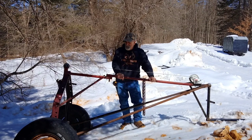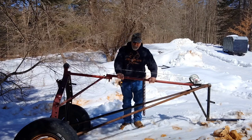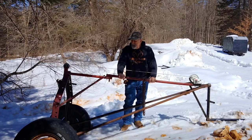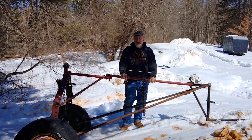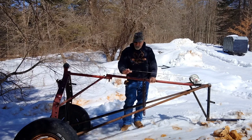We've had a lot of questions about the log arches that we use. They keep the logs off the ground, keep them dry, and keep mud out of them. A lot of people have asked about these — they want dimensions and want to know how to build one. So today I'm going to explain everything we did right, everything we did wrong, what we learned, what we changed, and give you the dimensions so you can build one.